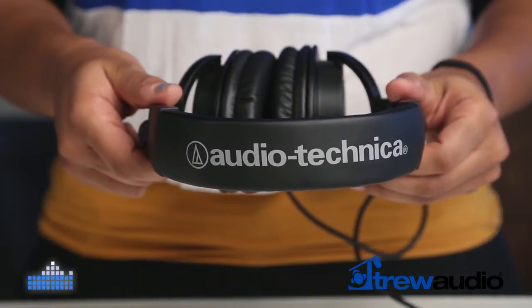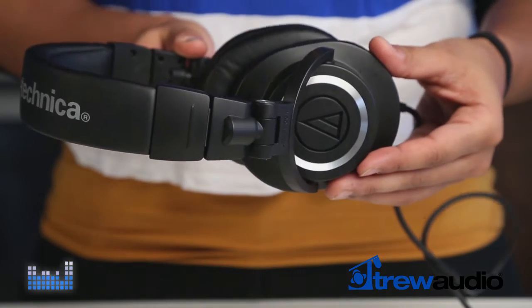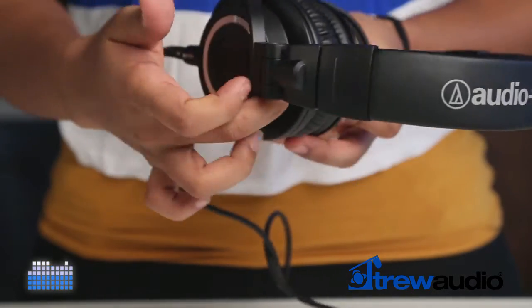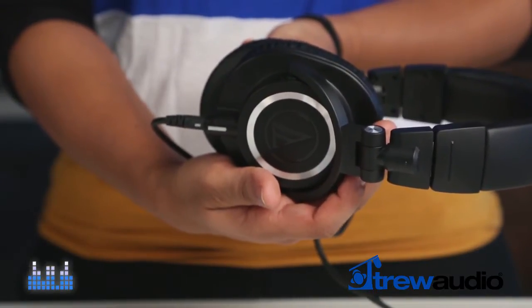Audio-Technica's M50X headphones are a continuation of the predecessor, the M50. The M50 has garnered a cult following among audiophiles and audio professionals for its combination of accurate monitoring, solid construction, and affordability.